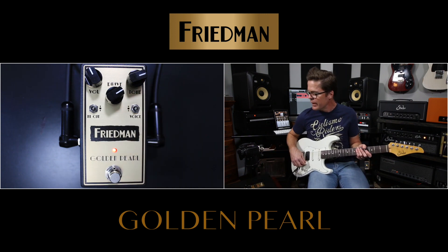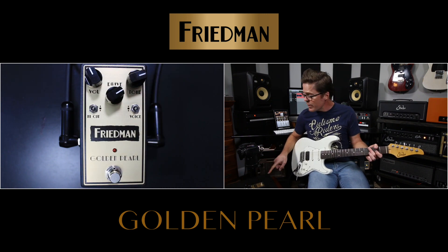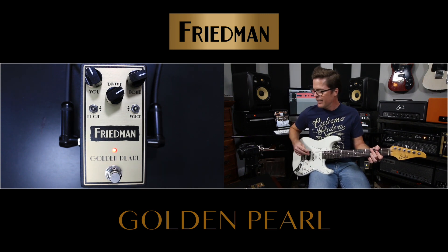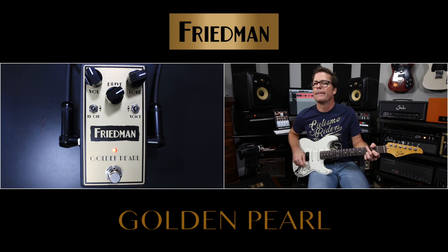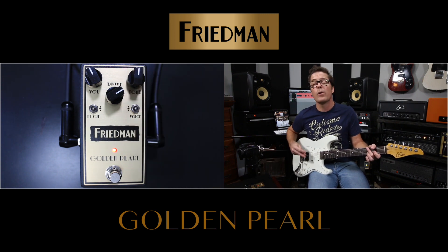As a matter of fact, you can put it in the middle and essentially there is no clipping — there's no drive. Now you're just using the volume and the tone control. Here's the pedal off, and now that's no clipping, basically just using the volume and tone control.